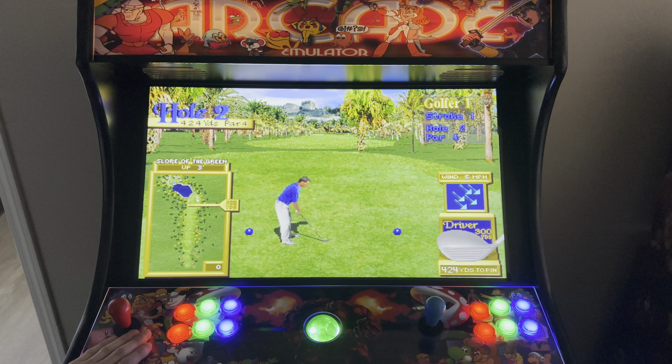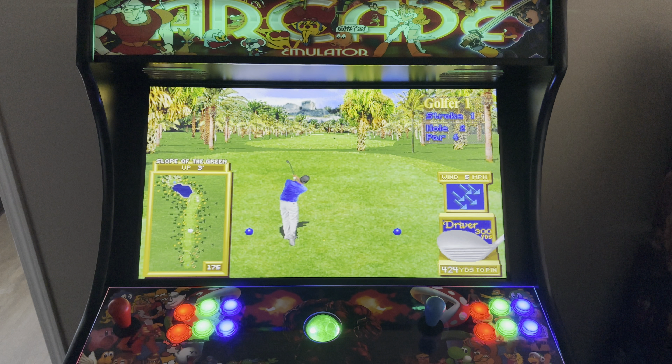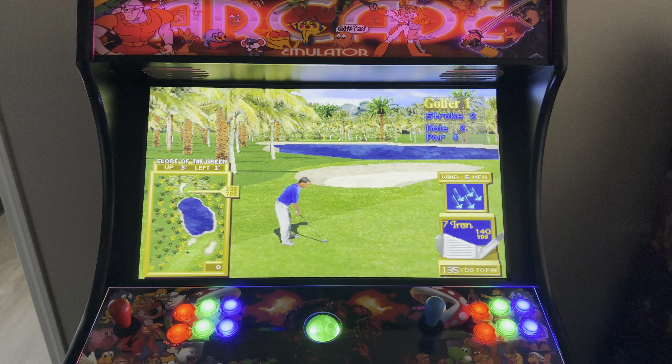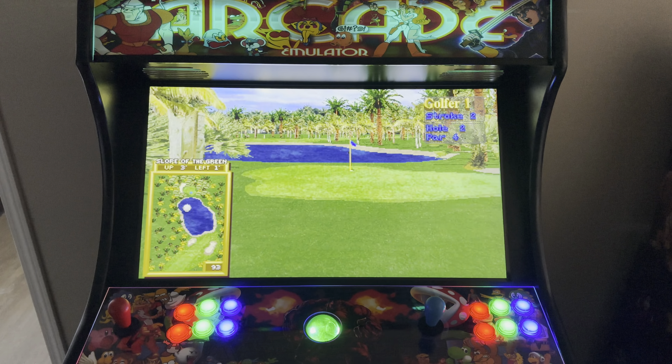Absolutely awesome. Golden Tee is by far one of my most favorite arcade games out there. My most favorite of course is going to be Bubble Bobble. I might have to make a live video and play some of that a bit later here for you guys. But let's get back to the Golden Tee showing you guys how awesome it plays.